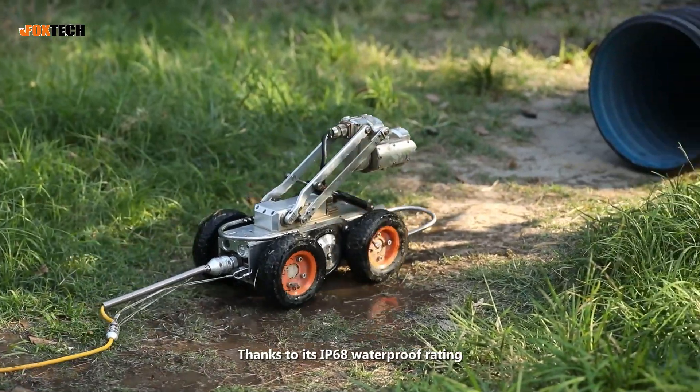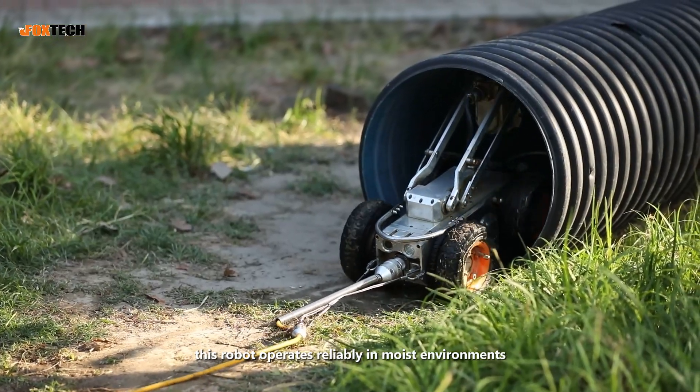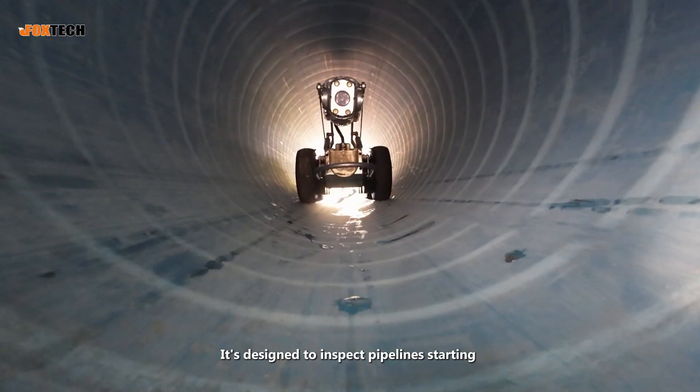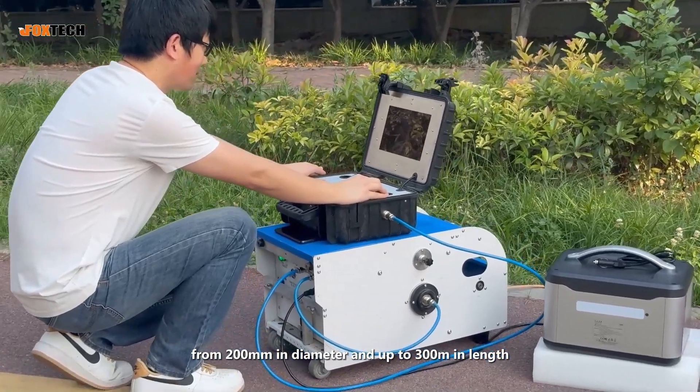Thanks to its IP68 waterproof rating, this robot operates reliably in moist environments. It's designed to inspect pipelines starting from 200mm in diameter and up to 300 meters in length.